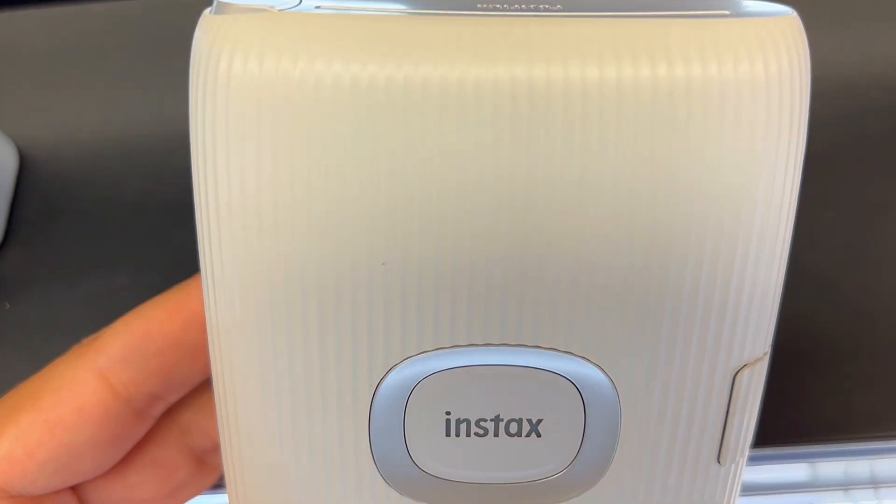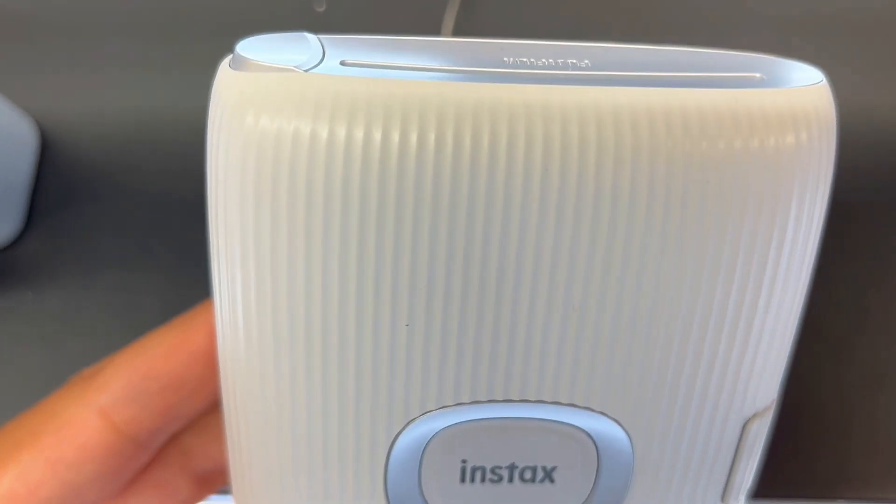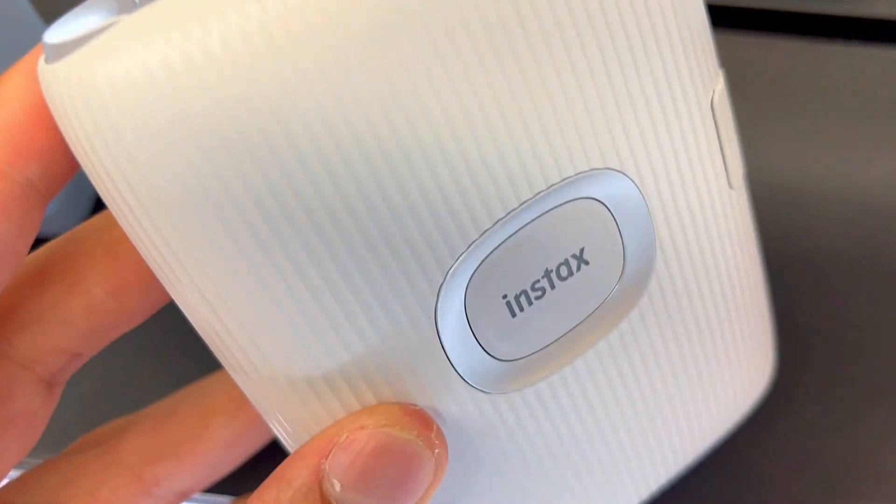What is going on with the Fujifilm Instax Mini Link 2 smartphone printer? Is it worth it? There are three things you need to know about this nifty gadget.